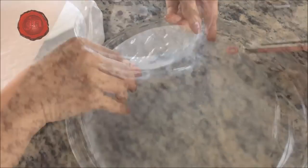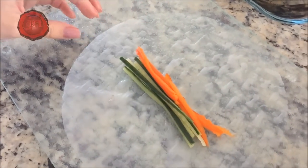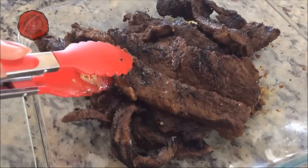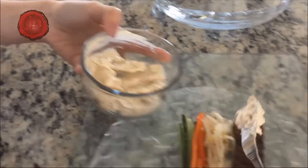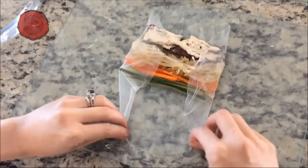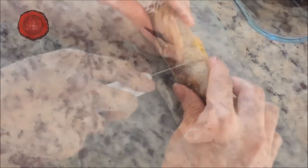Now let's rock these rolls. Moisten your rice paper. Add in your slivers of cucumbers, bell peppers, sesame seasoned bean sprouts — one of my Korean favorite condiments — and place in your sliced boneless barbecue rib meat. Spread on a smear of roasted sesame seed mayo and fold the rice paper wrap as shown. By arranging our slivers of veggies just so, it makes the rolls look even more appetizingly lovely. Isn't that beautiful?